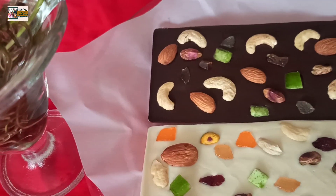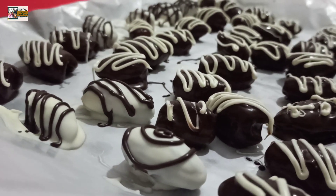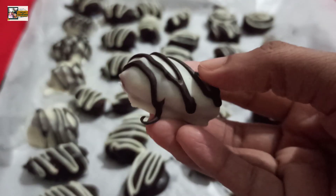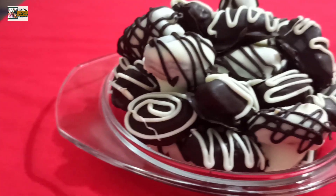If we use the hard-centered chocolate, we will also use the soft-centered chocolate. We will learn how to do it.